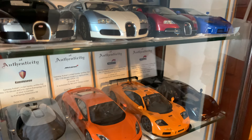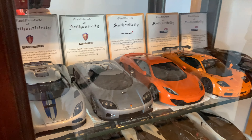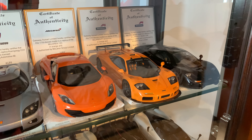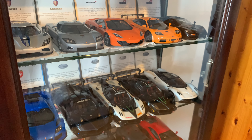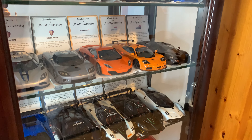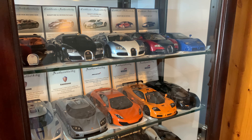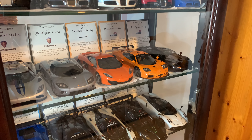Ever since buying the CCX I moved on to a couple of the Veyrons, then came back, got the Agera to match the CCX, grew out the McLaren collection and then the Pagani collection. Over the last ten to fifteen years I've amassed around 24 Auto Art signature models, so it takes a lot of time.